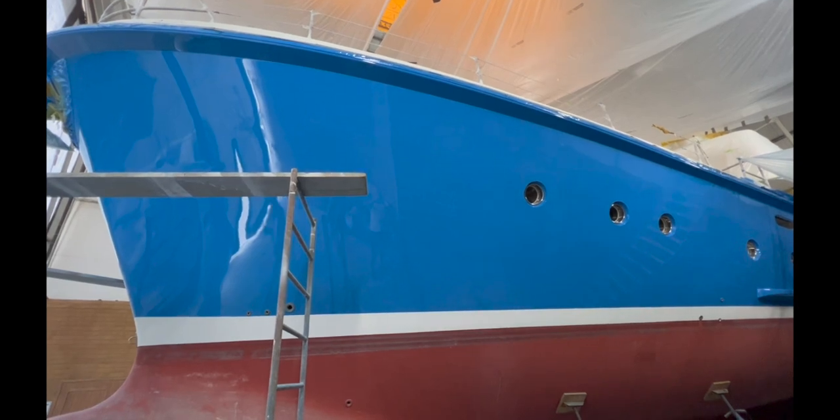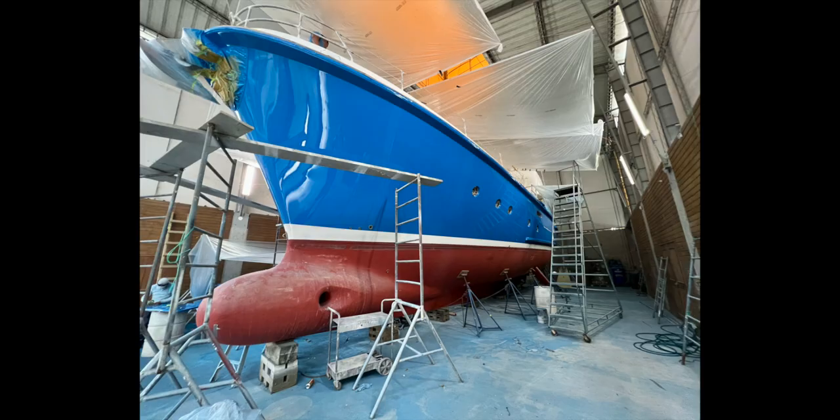Revealed in all her glory — the new Empress Blue Carrawa. I think she looks pretty good, and on the whole we've received rave reviews of the color. She really stands out.